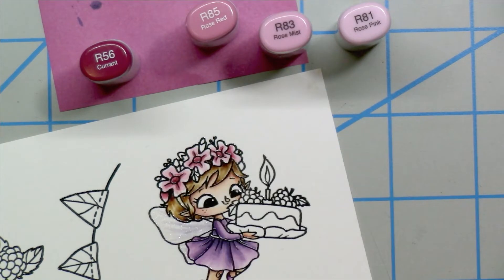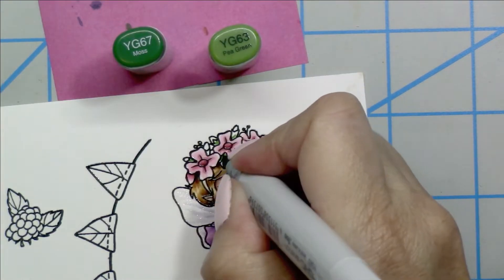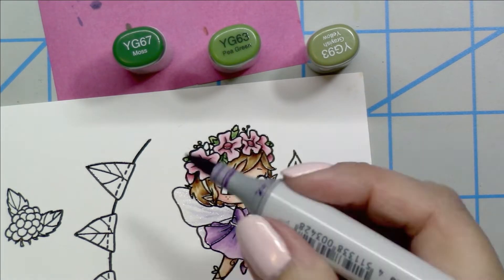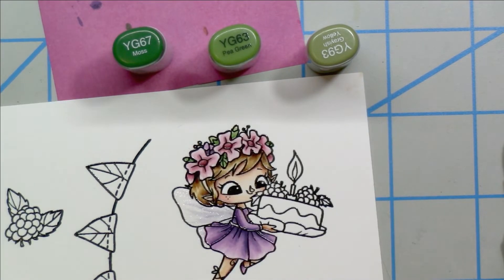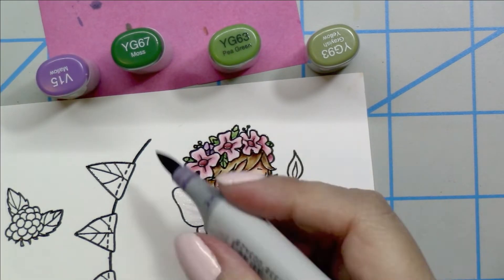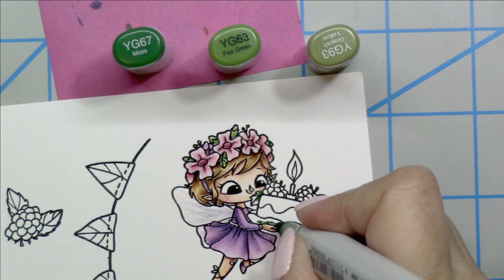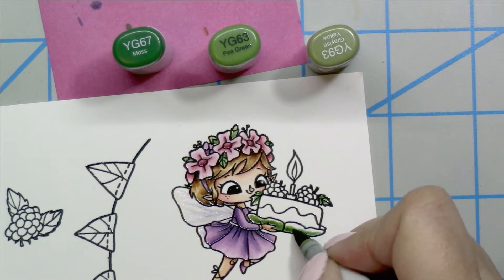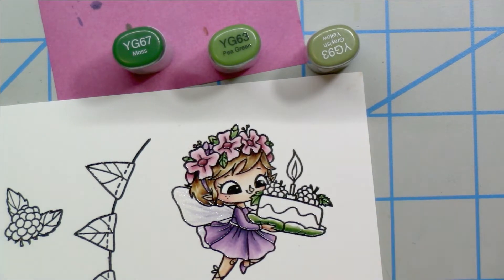I really love how this color combo is turning out. For the leaves, the green combo I'm going to use is YG67, YG63, and YG93 as my lightest. The first time coloring this I wasn't sure what was florals and what was leaves, so I went back and colored the buds purple once I realized those were flowers. I'm also adding the green to the cake platter, which looks like a leaf, and then coloring in the leaves for the berries using the same three green colors.